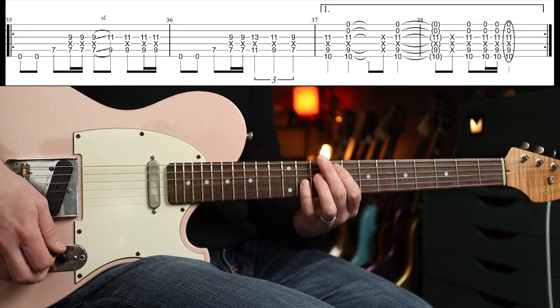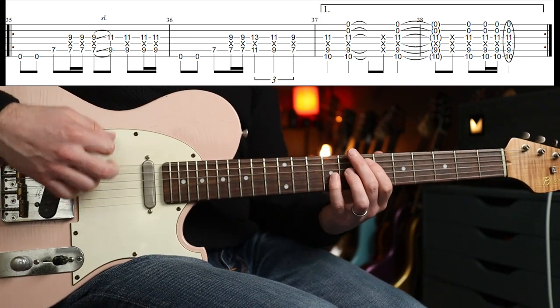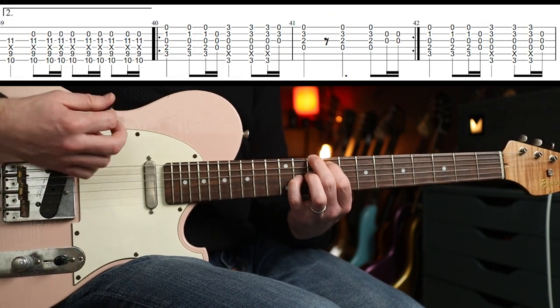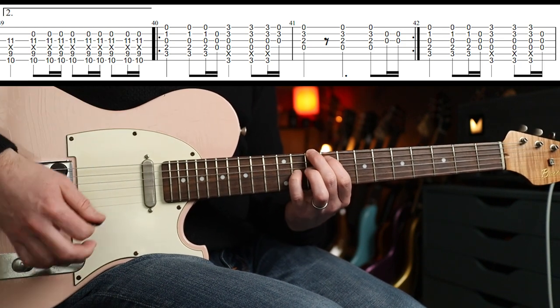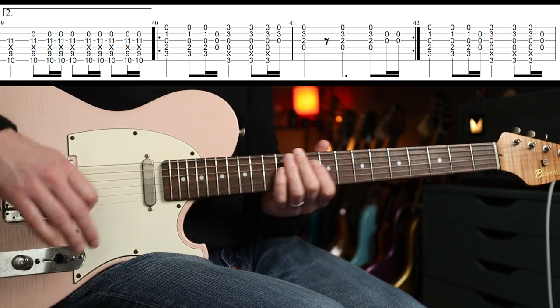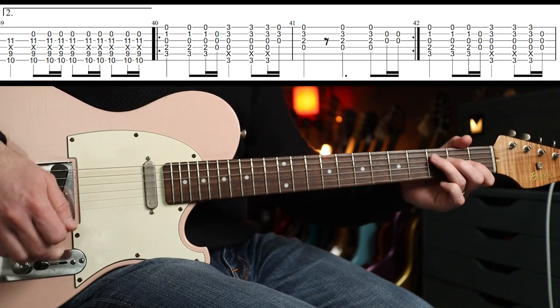The second time there's a slight variation: down, down, down, down-up, down, down, down, down, down-up — a little bit of a gallop. Then back to bridge pickup and hit your muff or distortion pedal.